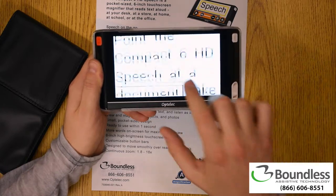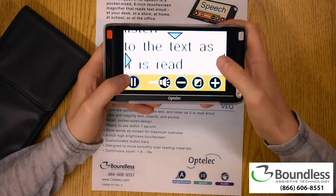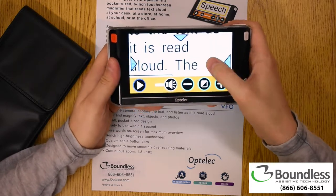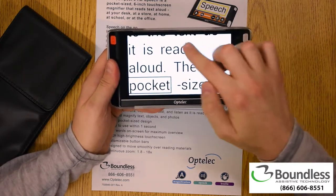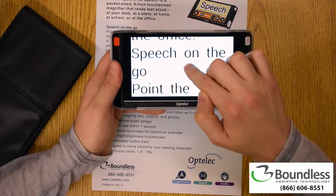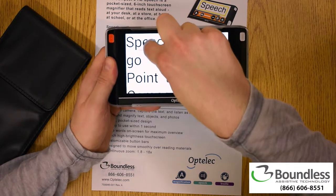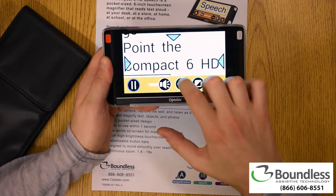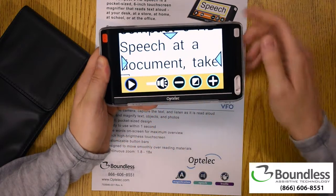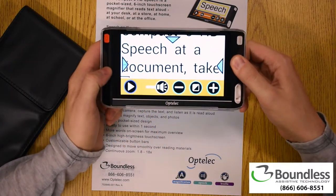Maybe I start reading and decide I need to pause it — I can go ahead and click pause. Maybe I heard something I want to go back to — I can move back to it. Then when I want to start reading from that point again, easy as a finger press and hold, and it's going to start reading from that point. I can also plug in headphones with this device, or connect it to a Bluetooth speaker or Bluetooth headphones.